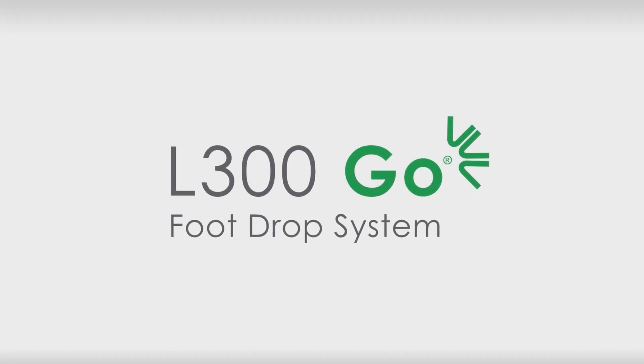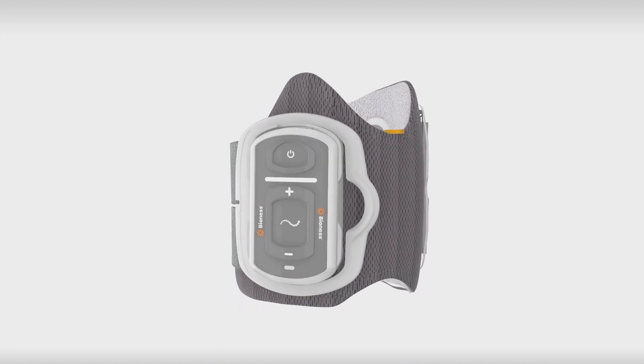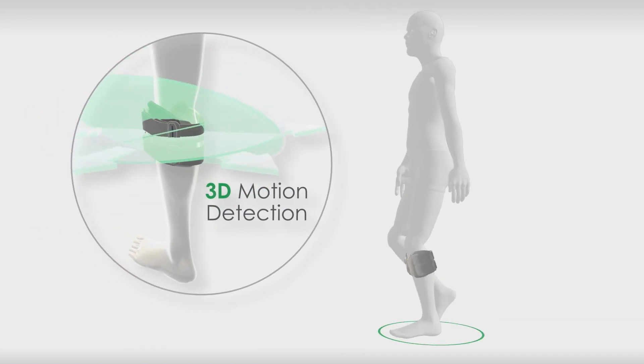The L300GO is specifically designed to meet clinician and home user needs through innovative product features and expanded configurations. Using an adaptive learning algorithm, the L300GO detects gait events, providing stimulation precisely when needed.